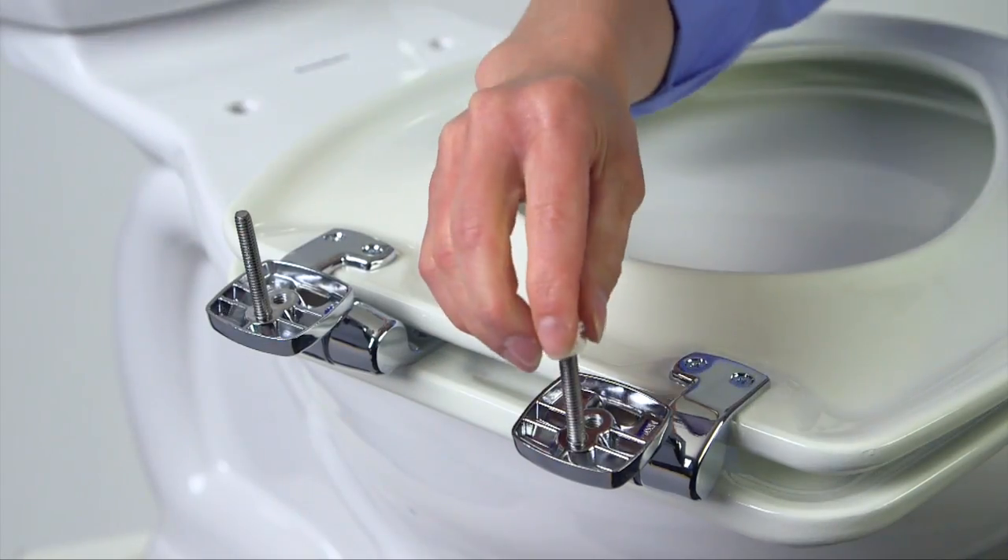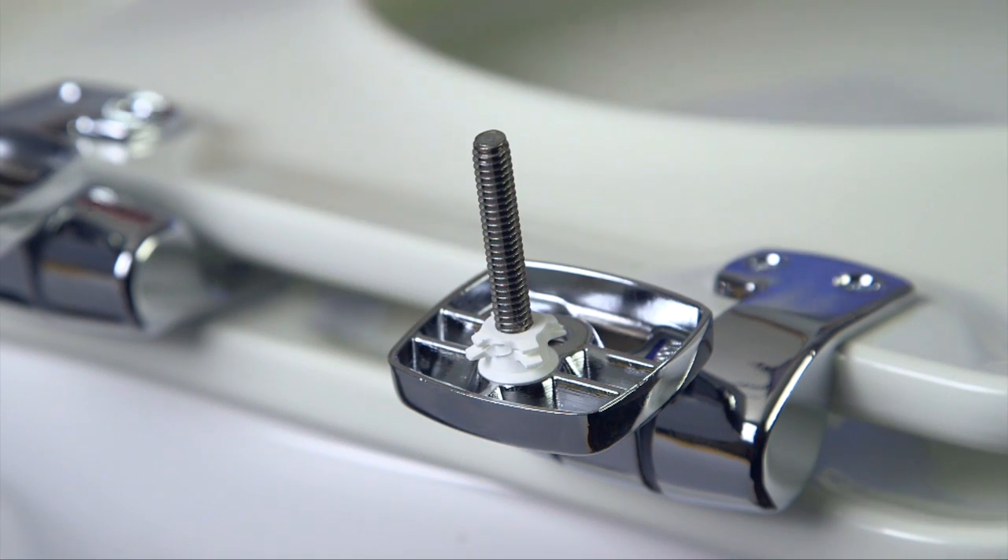But don't thread one in the front and the other in the back. If you do, you'll end up with a seat that sits crooked on the rim. Then push the two bushings onto the bolts. Note: the wide end of the bushings should be inserted first, towards the hinge.